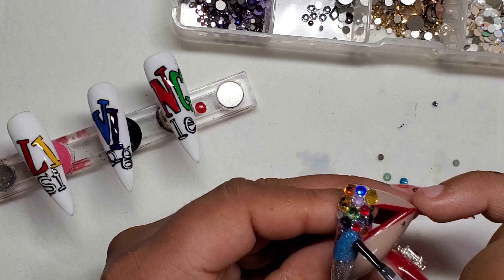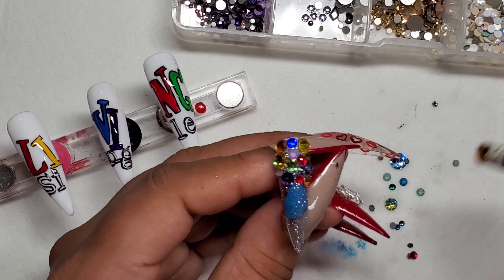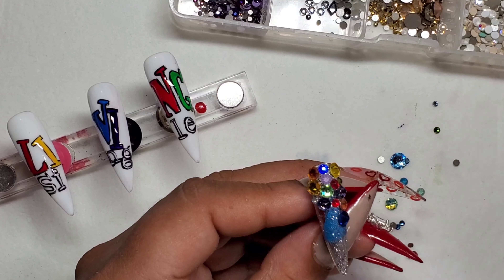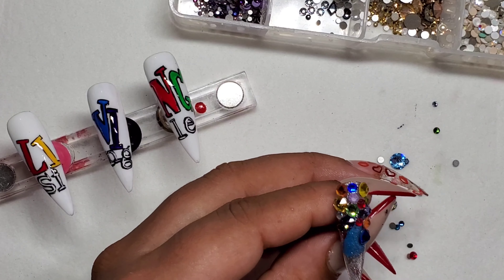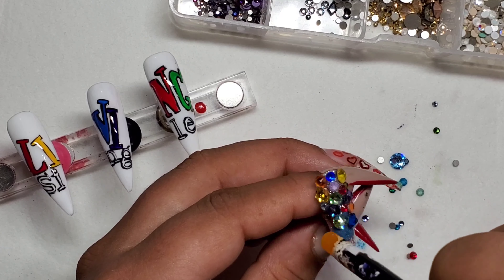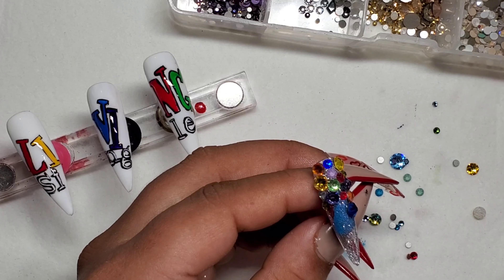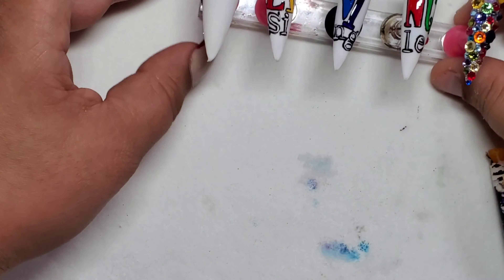I'm super excited for Valentine's Day even though I have no valentine — I always get myself or my kids something. It's my favorite holiday aside from Christmas. Don't put pressure on yourself if you're not in a relationship right now — spoil and love yourself, it's all about self-care. With that, I'm wrapping up. Be sure to like and subscribe, and follow me on Instagram at Dipped and Pretty.